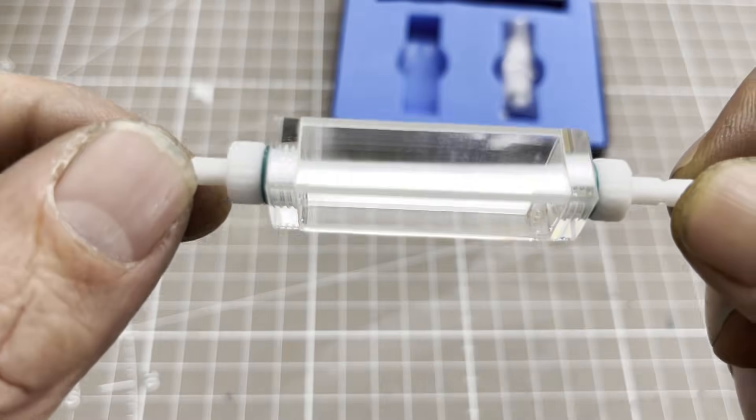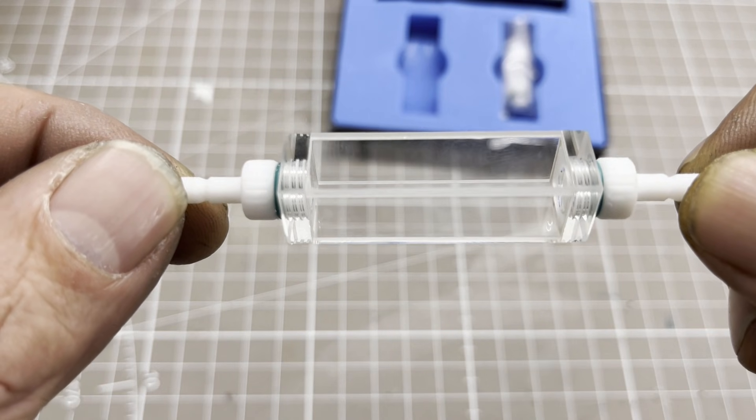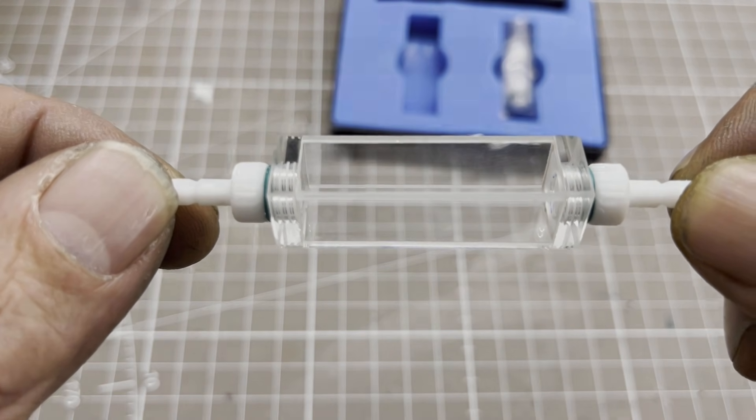For my flow-through spectrometer, which will be based on this quartz cuvette, I need an auto sampler, so I built one.